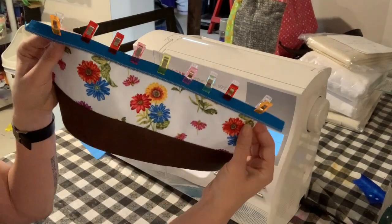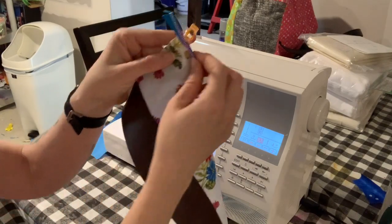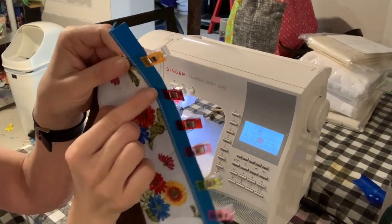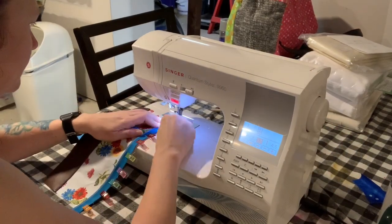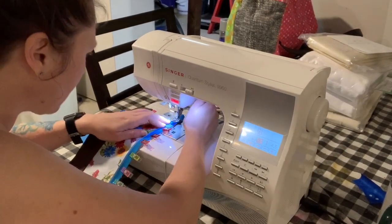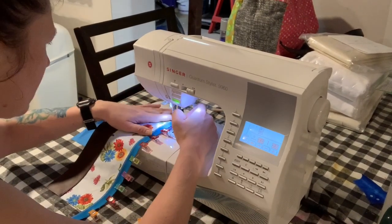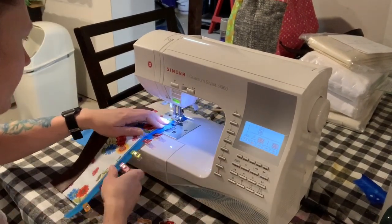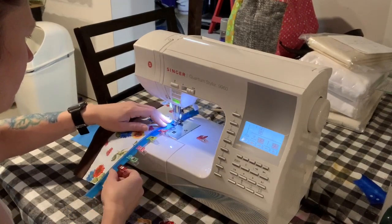Here you can see the zipper is right side down, teeth facing the right side of the exterior piece. I'm going to just sew this down — sew them all together.